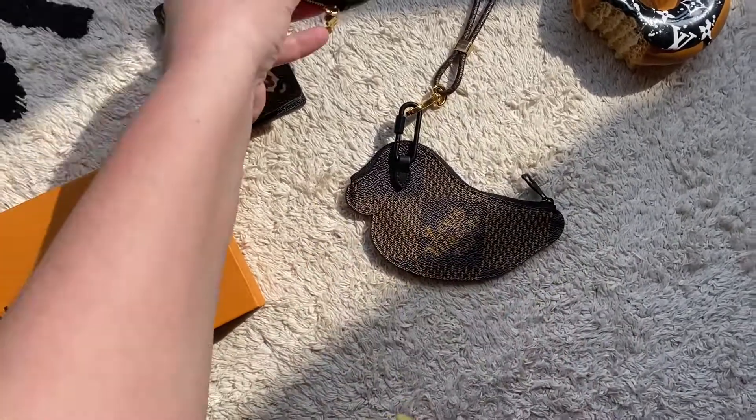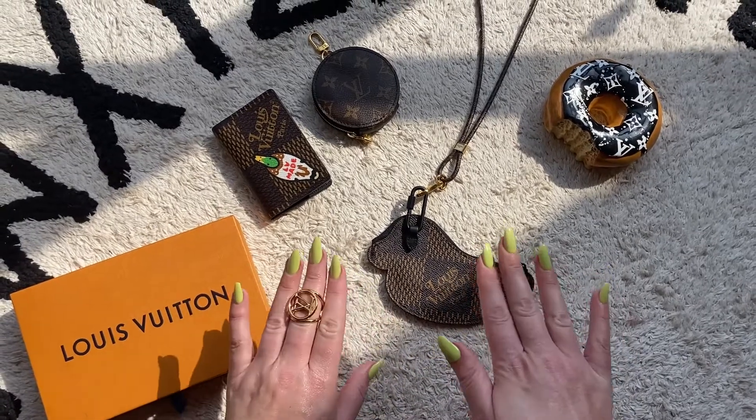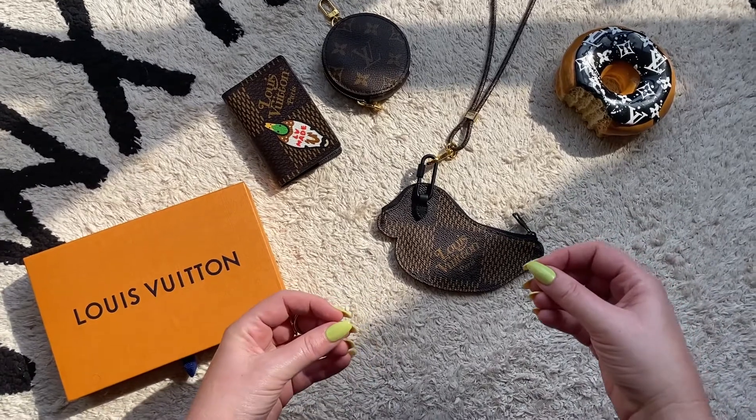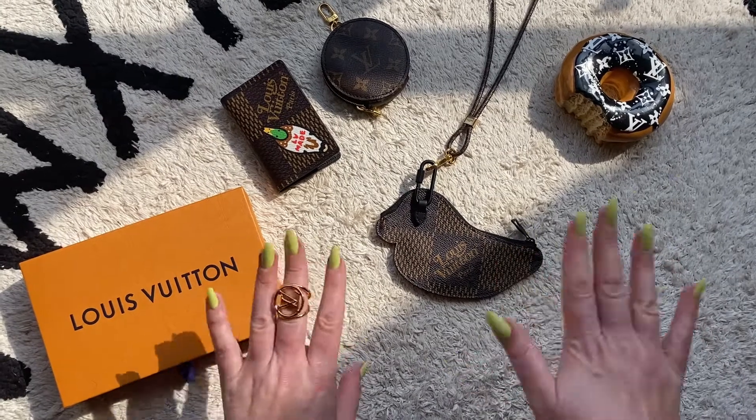I really love getting these types of pieces from Louis Vuitton because you can mix and match the different pieces and make it your own individual look. Let me know if you have any other ideas and what your thoughts are on this — this is sort of what I do with my SLGs.